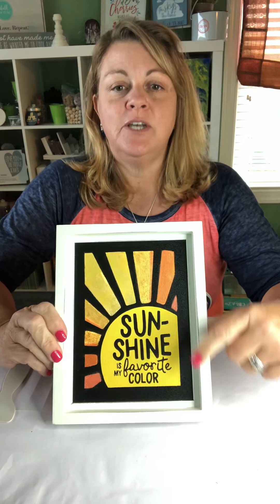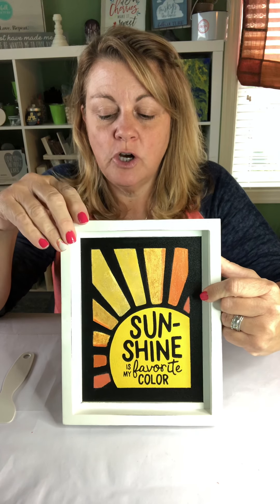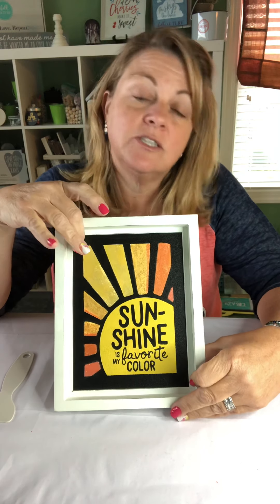One big tip. I know I've mentioned to you before that especially on our chalk surfaces — Chalk Couture surfaces — like this, that are reusable, like this chalkboard.